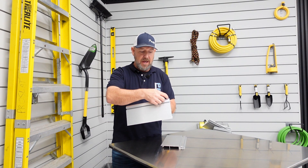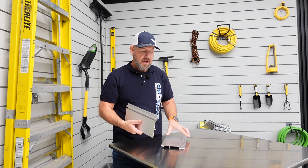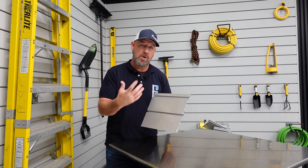The screw cavity is above, so you'll screw in every 16 or 24 inch studs — it does not make a difference. The next panel will come in and conceal that screw cavity. These panels are the strongest; they hold up to 200 pounds.